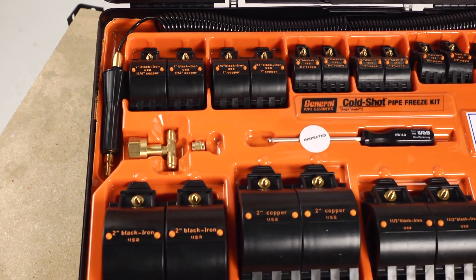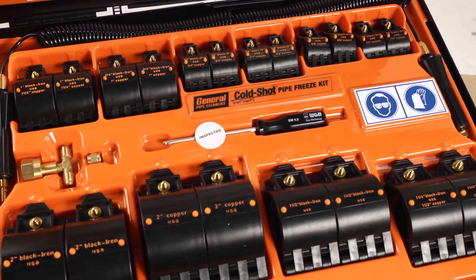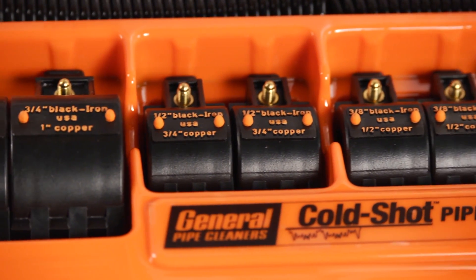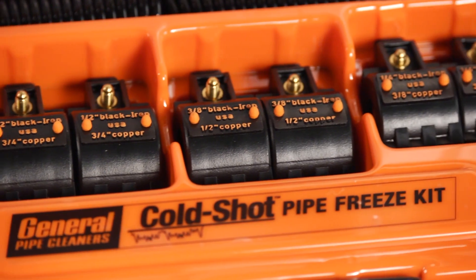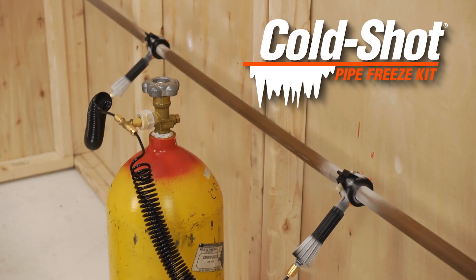The Cold Shot freeze kit includes 10 sets of freeze heads to handle jobs in eighth inch through two inch diameter lines. Freeze heads, hoses, and all the parts you need are included in a compact carrying case. Save time, money, and headaches with General's Cold Shot.